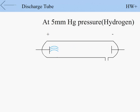The color of the discharge depends on the gas used. For air, the color is red. For hydrogen, the color is blue. For helium, the color is pink. For chlorine, the color is green.